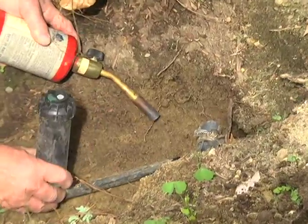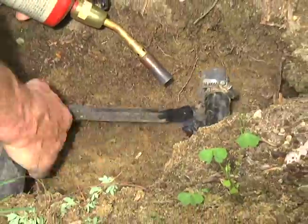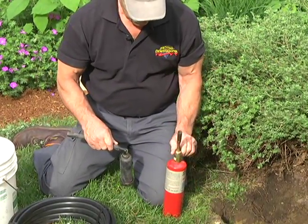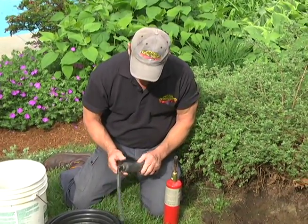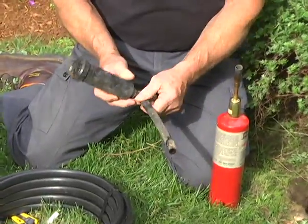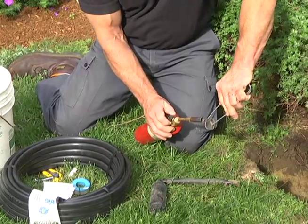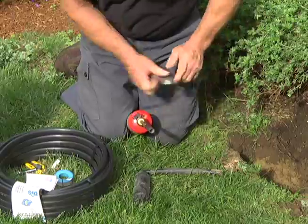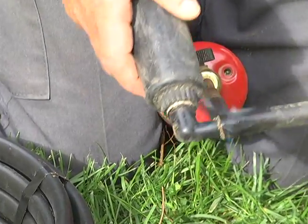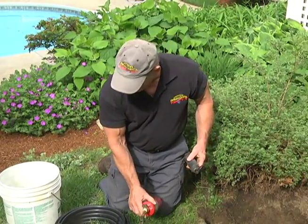The plastic tubing that the sprinkler heads run off is really hard to get onto the fittings. What the pros do is heat it up slightly — it flexes enough to go over the fitting, and when it cools down it's tight. I also use these little stainless steel clamps as a backup — they're cheap and it's a good insurance policy. So let's get started: we're going to heat this up and pull it right off. Keep the heat moving — you'll feel it when it's warm enough. There it goes, coming right off. Now we're going to take it off the sprinkler head the same way.